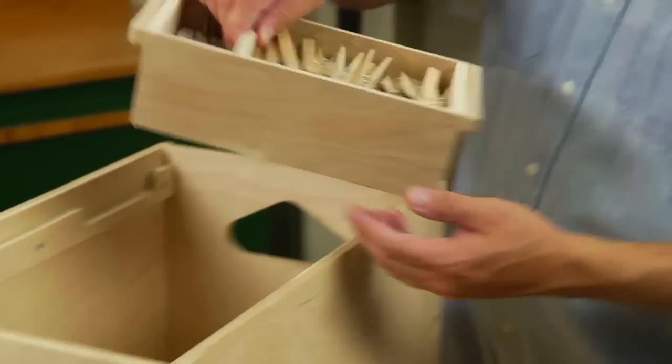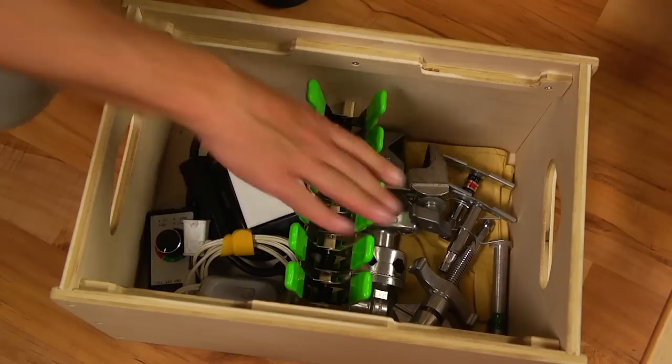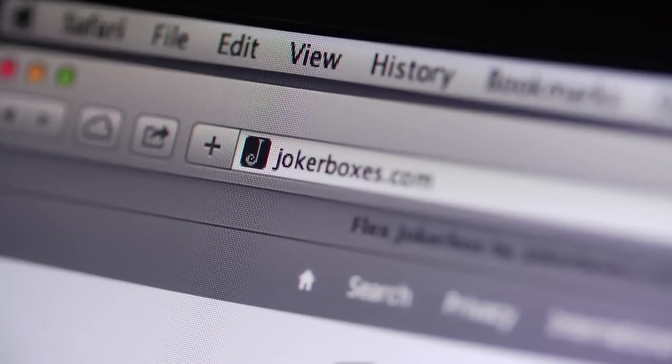A small insert tray is the perfect size for C47s and cube tabs. And the center divider is ideal for wrangling spring clamps. Go to JokerBoxes.com for more information.